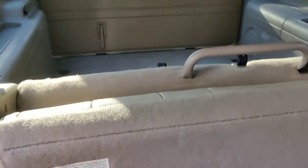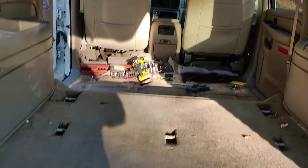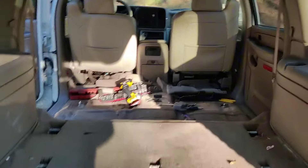And that is how you remove the third row in your 2005 Suburban. Just like that, the third row and everything is out of the vehicle.